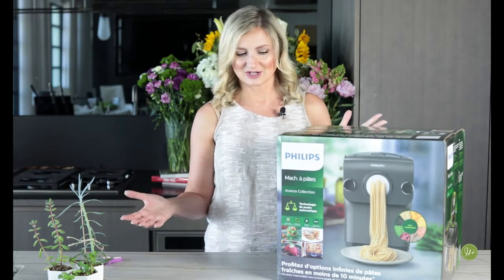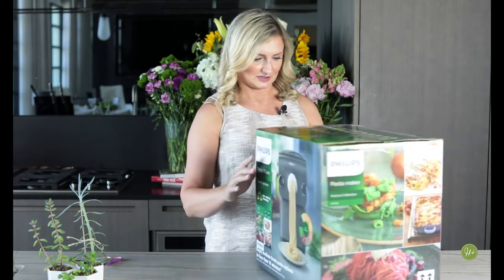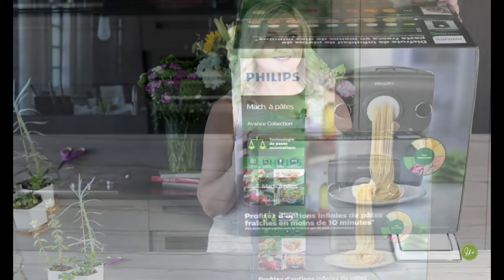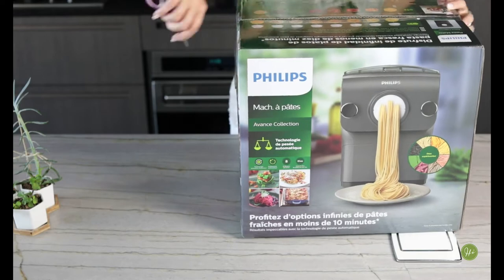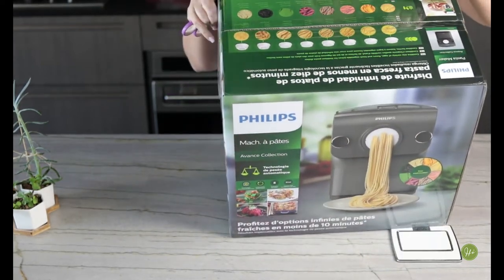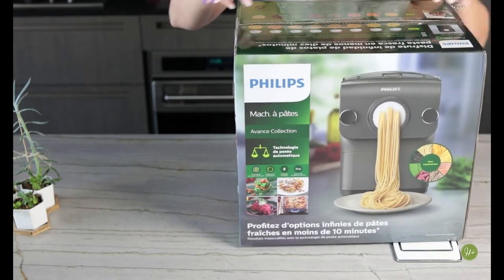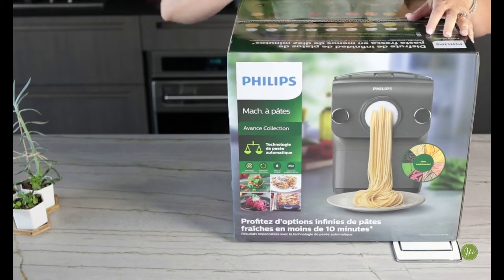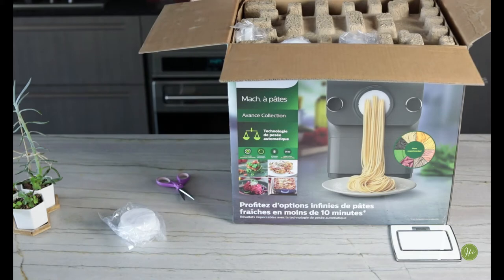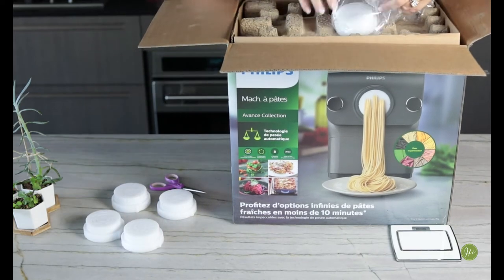So this is the Philips automatic pasta maker — that's what the box looks like. It has a ton of different attachments and I am so excited to look at this with you. I love that on the top cover you can see all the different types of pasta you can make: egg pasta, carrot juice pasta, tomato sauce pasta, buckwheat flour, red bean juice, spinach juice, squid ink, and wheat flour. And it shows all the different attachments.